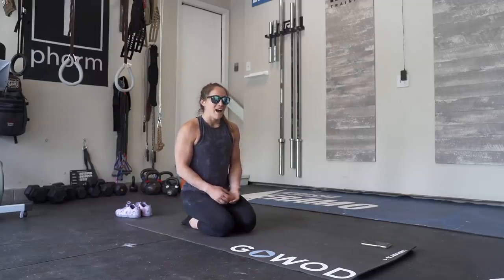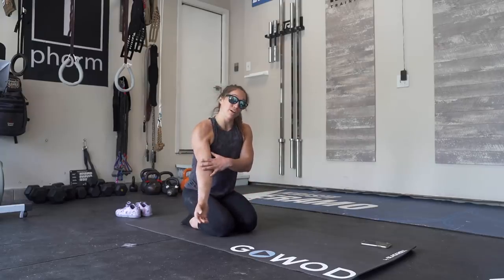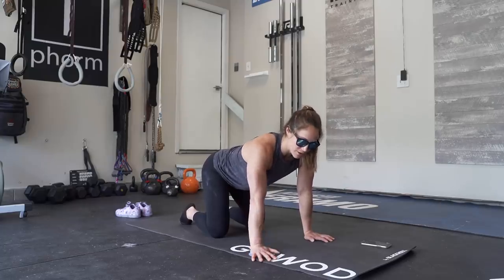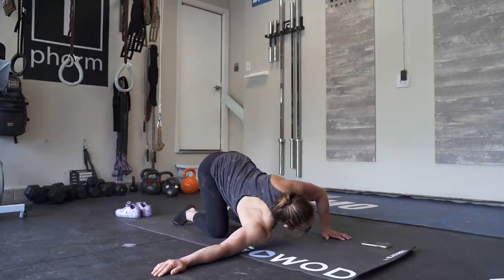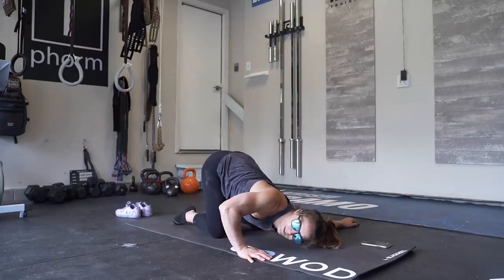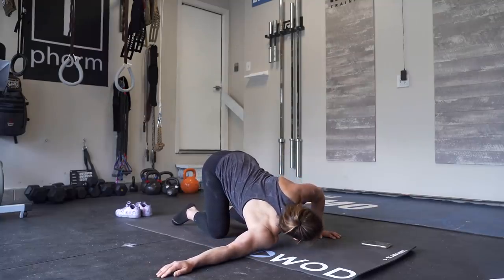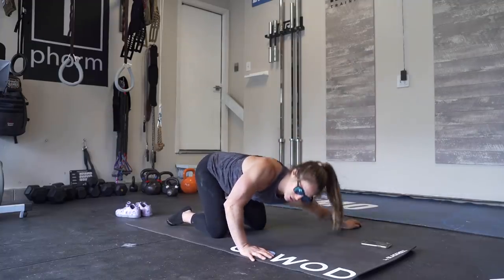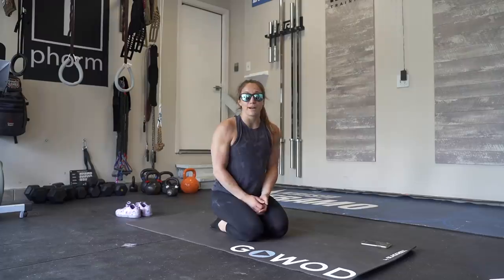The next stretch is called side to side. I usually do this for up to two minutes at a time — I like to do it even longer. It opens up the front of your biceps, your shoulders, and a little bit of your chest. You're going to come onto your hands and knees, lower one shoulder to the ground and elongate the arm, pressing the shoulder through the ground as you look the other way. Then switch, pausing for one to two seconds each time. It shouldn't hurt, but the goal is to get the whole arm stretched out to the ground and apply a little bit of pressure throughout the two minutes.